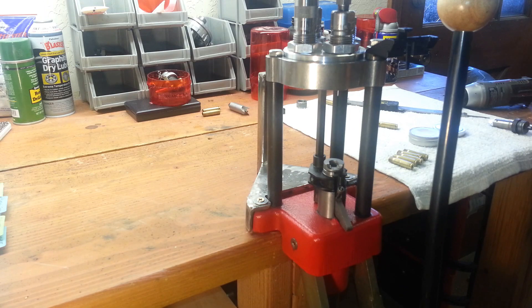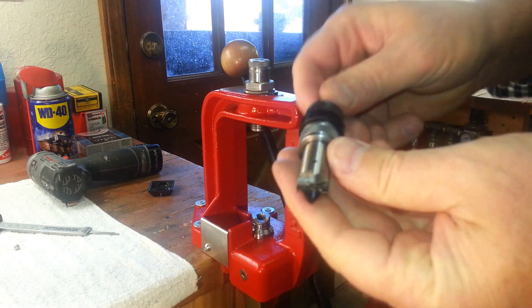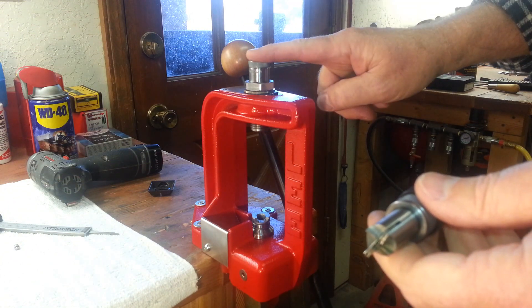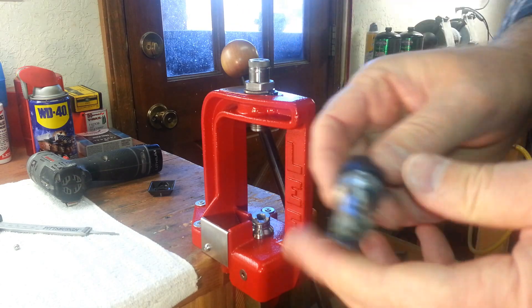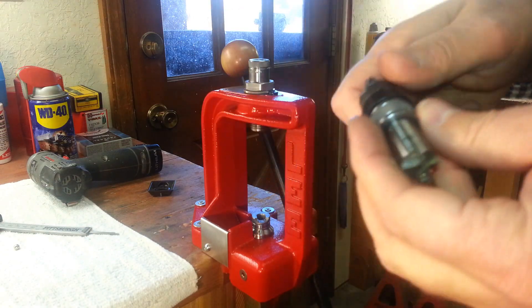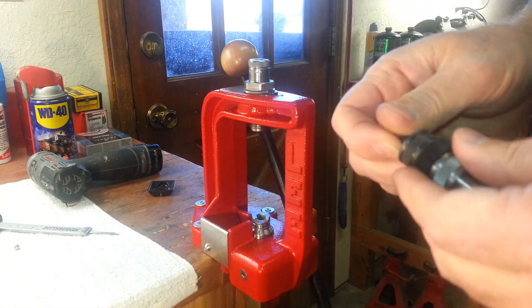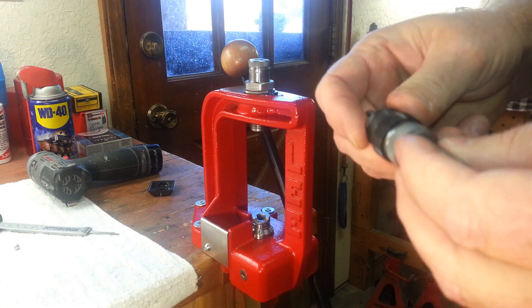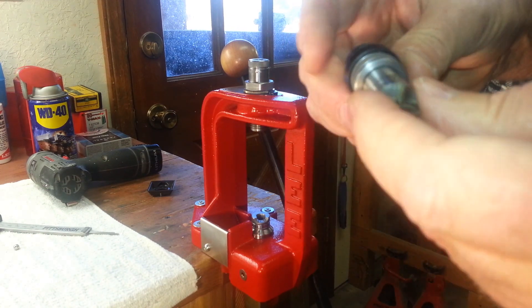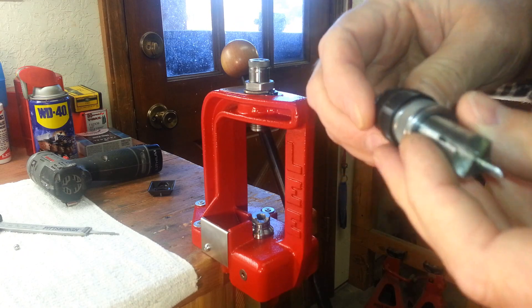Now let's move on to the Lee Power Quick Trim. This is a multi-caliber tool, but the dies are caliber dependent — so this one is .300 Blackout. If you want .223, you get those individually for the calibers you want. When they first came out with this system, I thought it was going to be great — trim all my brass real simple and cost-effective. But what I found out was this didn't work out of the box. I put it in a box, got mad, thought it was junk. But then I started working with it and came up with a simple way to make it work.